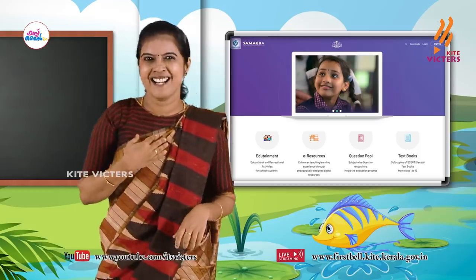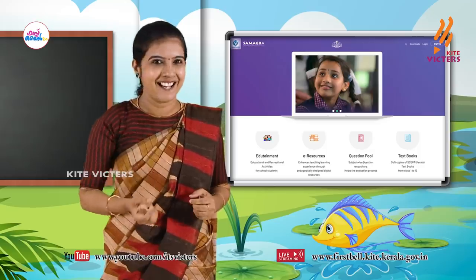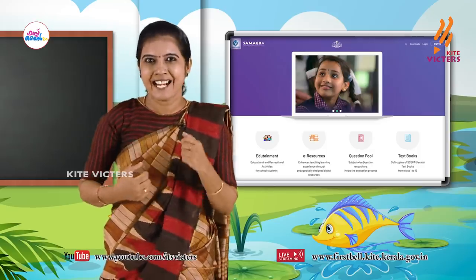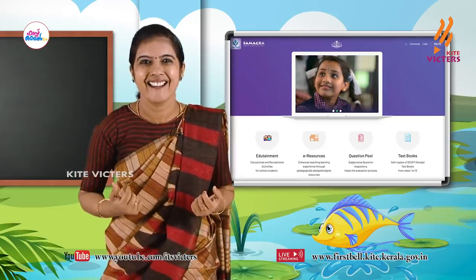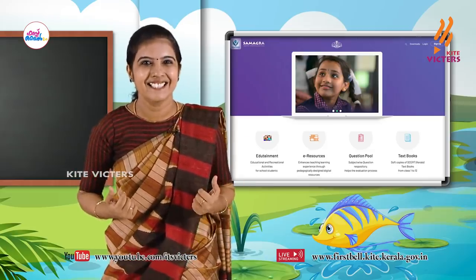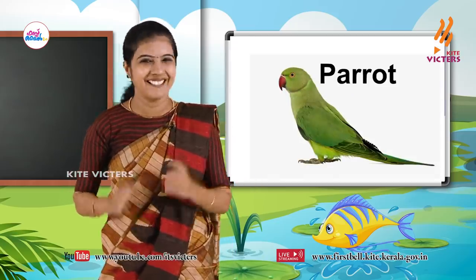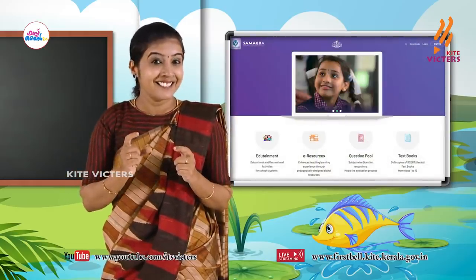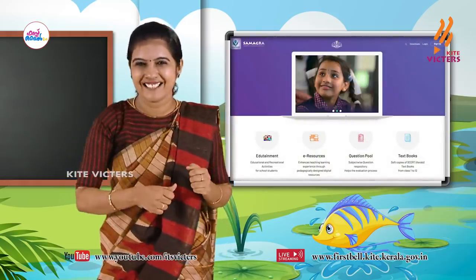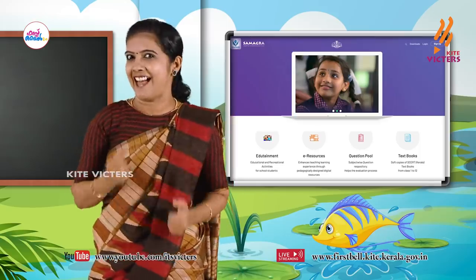I am a bird. I can speak. I am green. Can you say who am I? Who is that? Yes — it's a parrot! Good, good, very good.